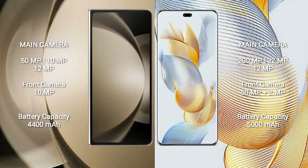The Samsung Galaxy Z Fold 5 has a 4400 mAh battery with 25-watt fast charging support. The Honor 90 Pro has a 5000 mAh battery with 90-watt fast charging support.